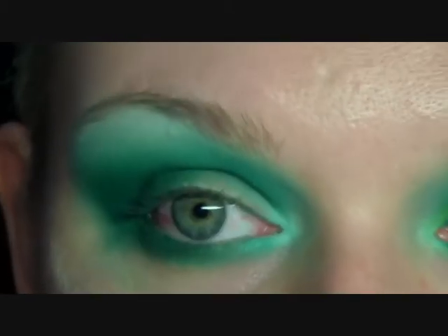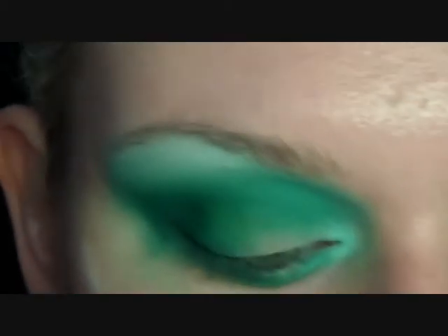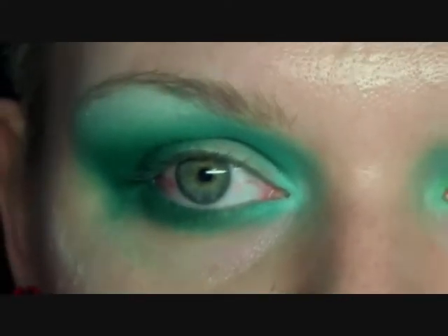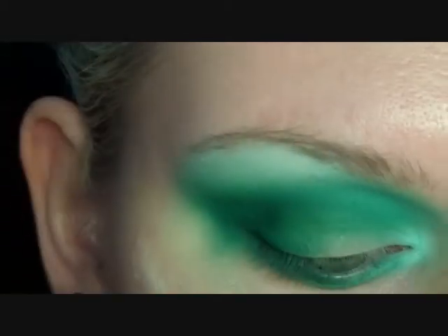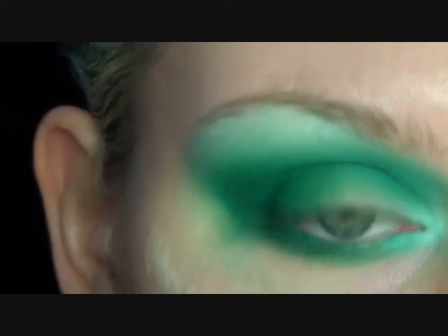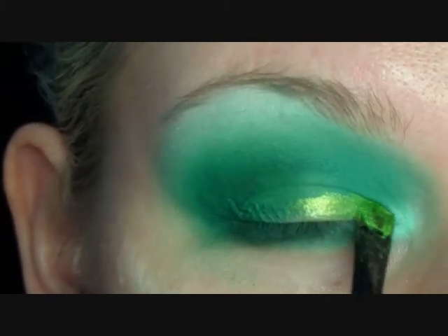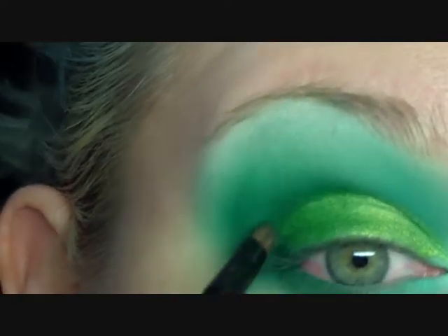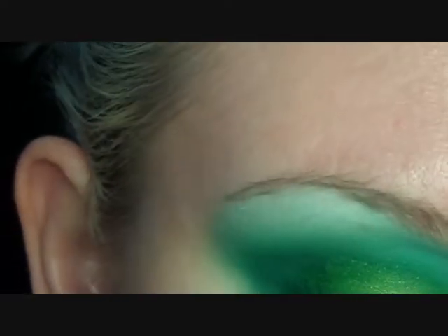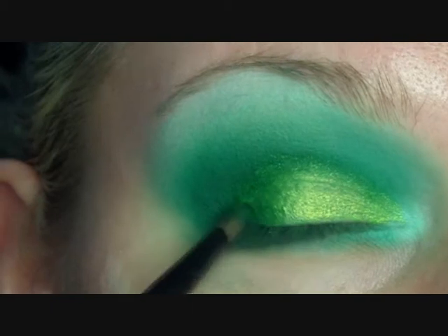Now the next part is using a loose eyeshadow. I'm using Sugarpill's Absinthe and I've just mixed it in the lid with a little bit of a cake eyeliner sealer just so it's wet. You could use water if you don't have that. Mac Fix Plus is another product you could use. So I'm just mixing it in the lid and getting some on my brush and applying it from the inner corner, working my way in with a small brush and applying some of the dark green through that crease area. Then you can just pat it over that outer corner there, just so it still appears dark and smoky.